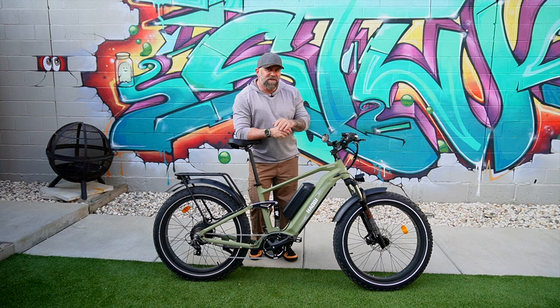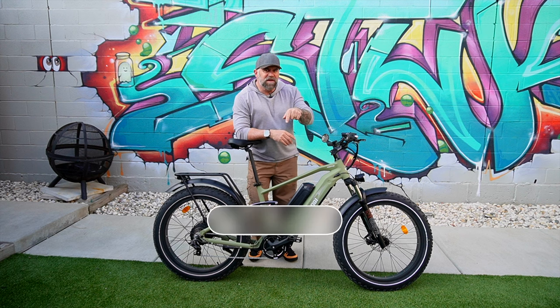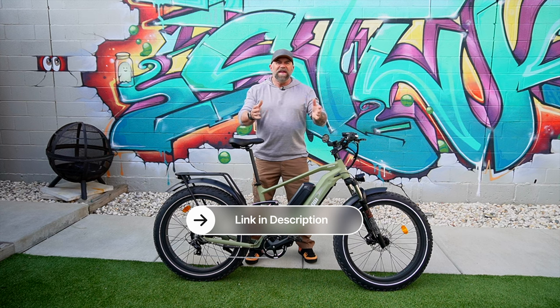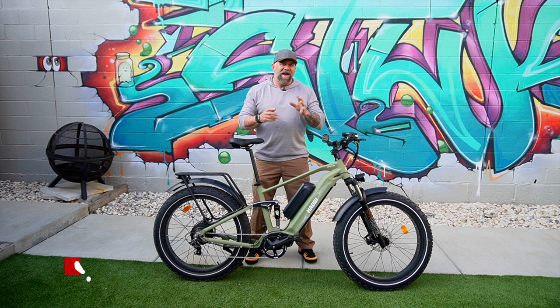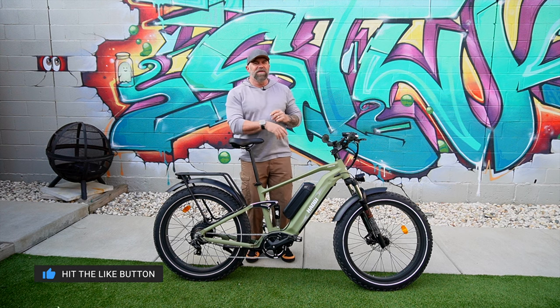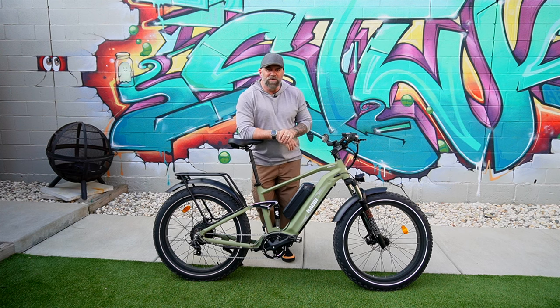If you're interested in this bike, click the link in the description below. If you end up buying one, that helps support the channel and lets Hachi know you value my videos. I really appreciate you watching — I'll see you again, and until then, enjoy the ride.